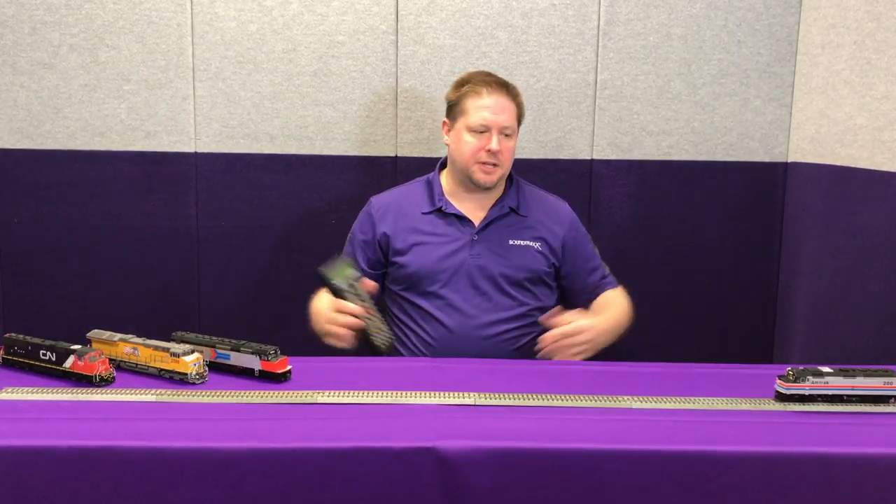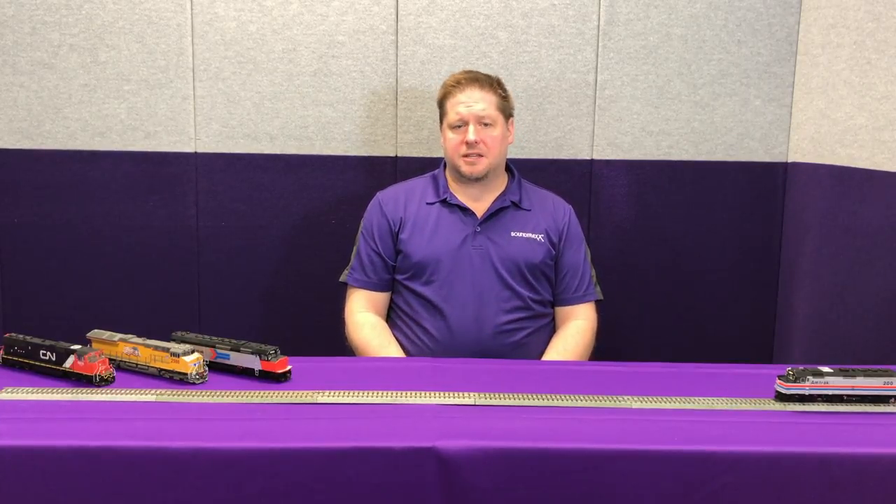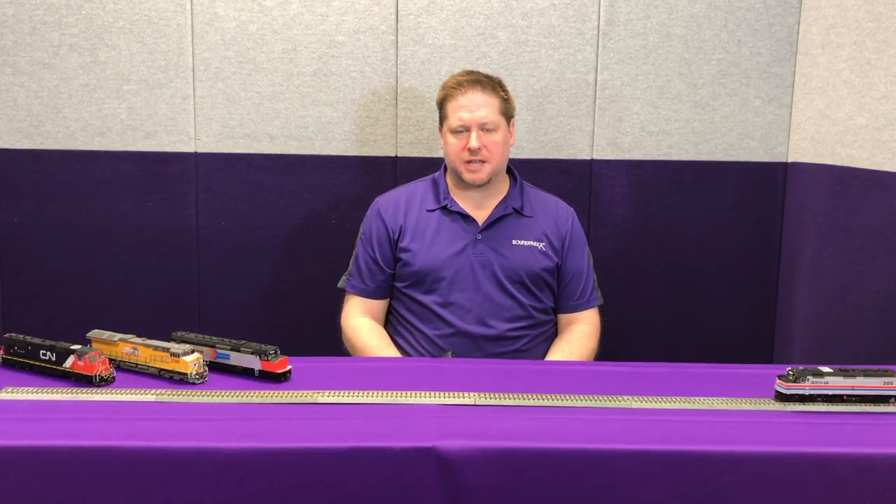In CV116 is our braking rate set for the dynamic brakes. Because of our limited track space, I've got this set relatively high so you're going to see the effect take place pretty quickly. But on my typical locomotives I tend to have the braking rate a lot slower, so it takes a lot longer for the braking to take effect. Again, it's adjustable to your personal tastes.